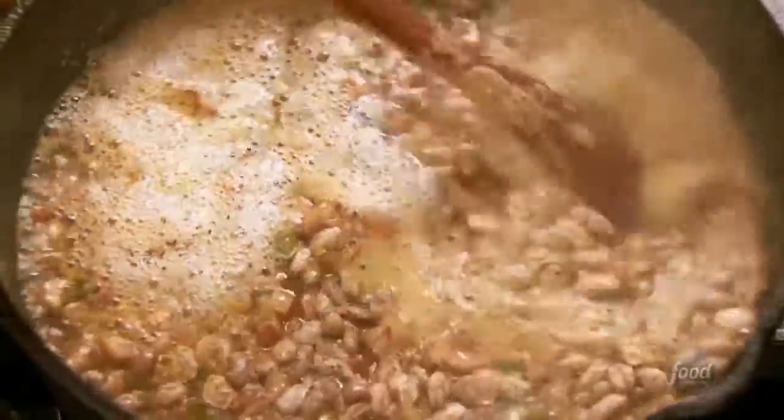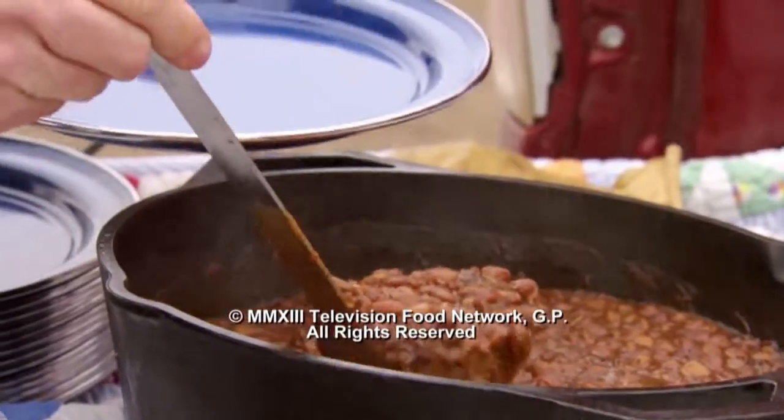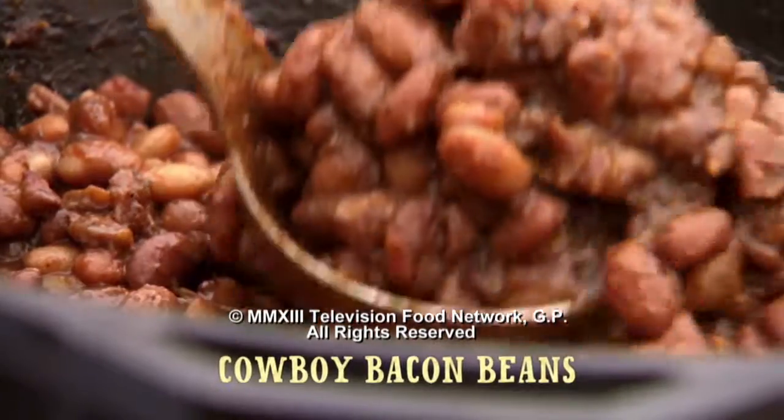The beans are boiling and they look great. So I'm just gonna reduce the heat and let them simmer for about three hours till the beans are tender and the sauce is really thick. A classic cowboy side — cowboy bacon beans.